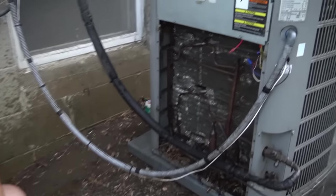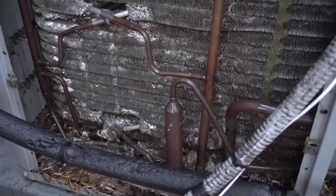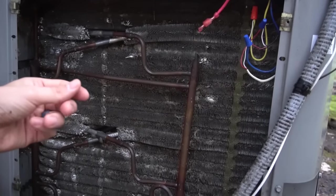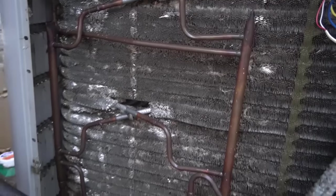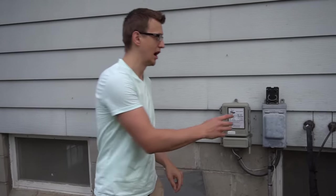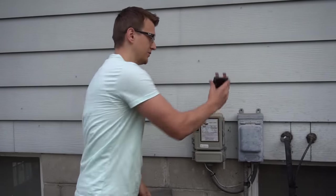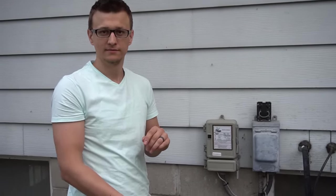That's how the coil looks after washing. I missed a couple of spots, but it doesn't have to be spotless — as long as the coil can breathe, you're fine. This is the fuzzy style coil; a lot of you will have the radiator fin style, which cleans off much easier. Keep in mind you want the power off when you do this — pull the disconnect and turn off the circuit breaker — so the unit doesn't turn on while you're washing it.